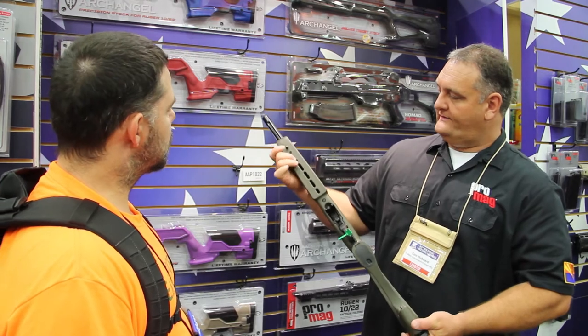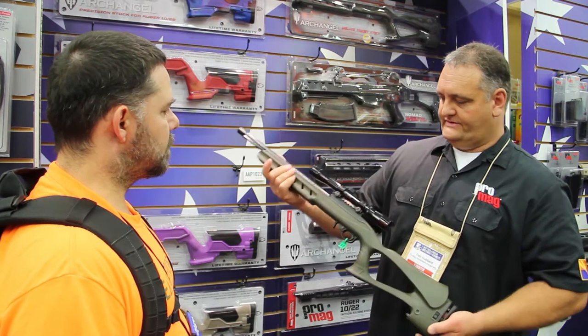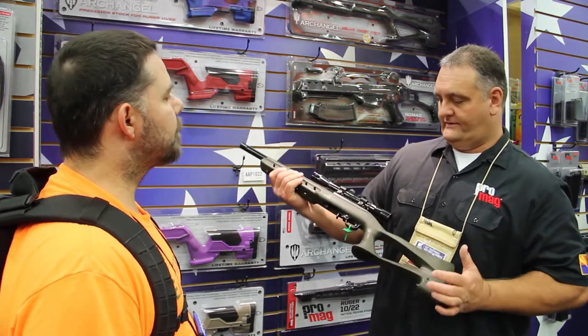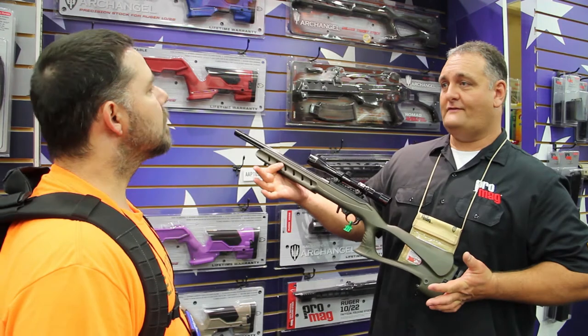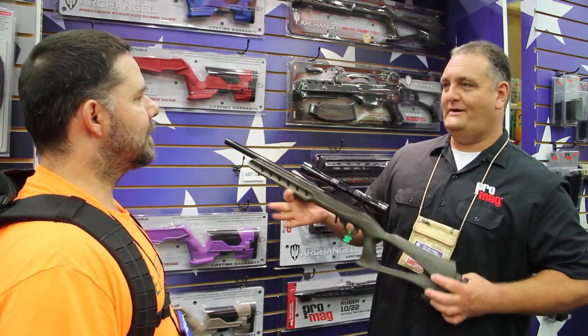It also has multiple spots in here to put your slings where you want. It's been a very popular stock. We've had it for quite a few years now and it's been a great thing — it's still a great seller, people love it. But again, that was our first stock for the 1022 and we've had a multitude of stocks in between.